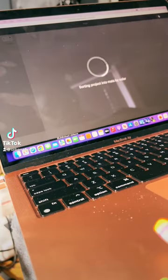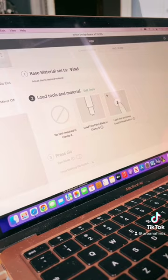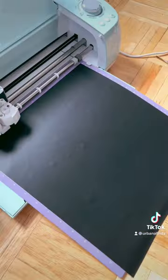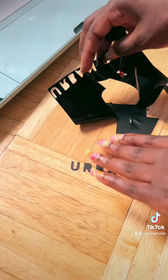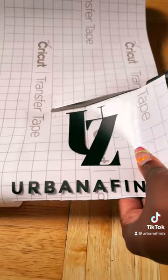For all my business owners, you already know the struggle when it comes to investing in custom poly mailer bags. In this quick tutorial, I'm going to show you how to make your own. You're going to need some form of a cutting machine — I have a Cricut — the vinyl of your choice, and some transfer tape.